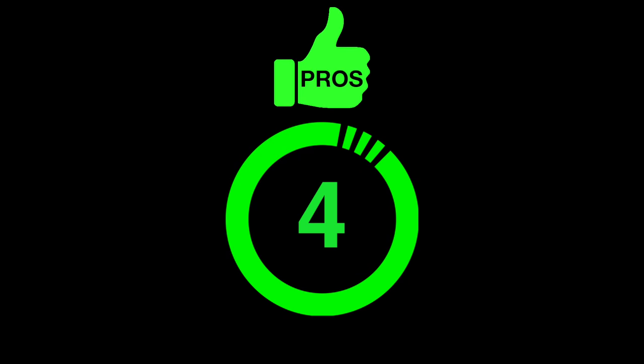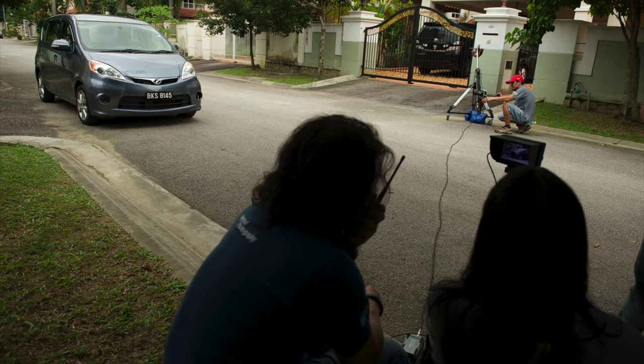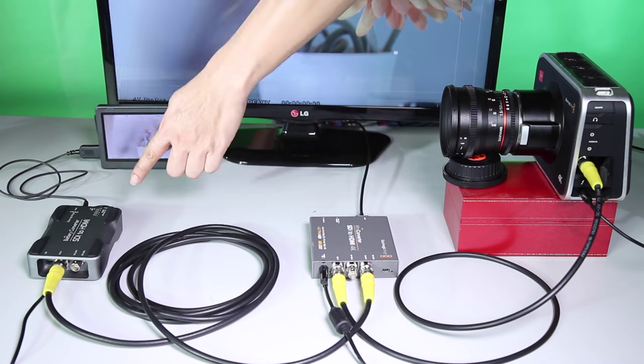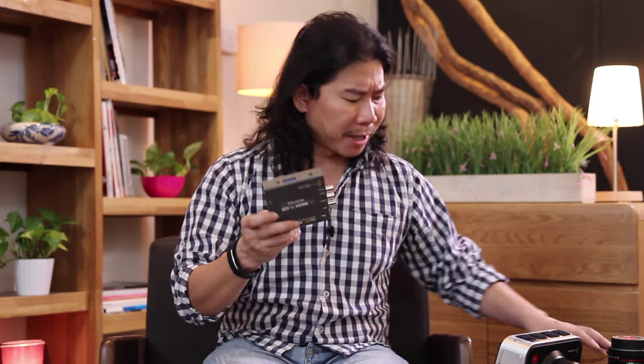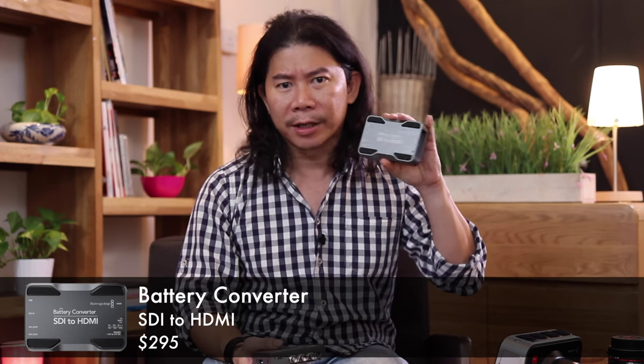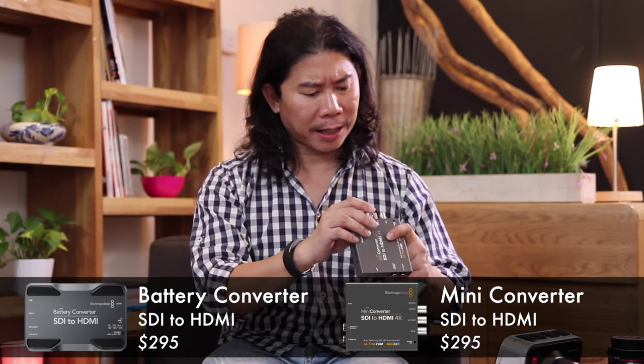And here you have the industrial standard of pulling your display from the camera to your director's monitor — the SDI. What I really like about the SDI is that you can pull it a long distance. Look at the cable that we have. The Blackmagic camera comes with SDI out. What I like about this is you can daisy chain it. All you need to do is go to the website and purchase these SDI converters. This is the SDI to HDMI. We have one of these — it comes with a built-in battery, and the other one you can power externally.